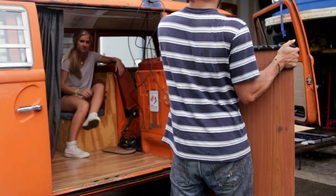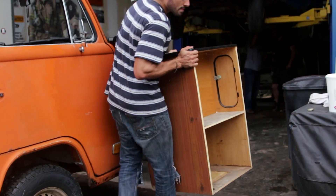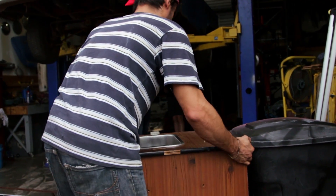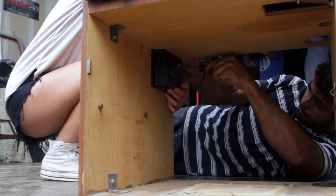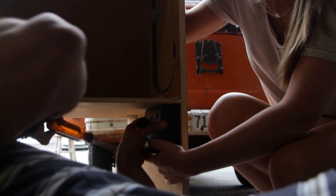Then it was time to mount the charge controller. I'm using the Wanderer that came with the kit. I mounted it on the inside of my cabinet, and I was pretty happy with the fit.